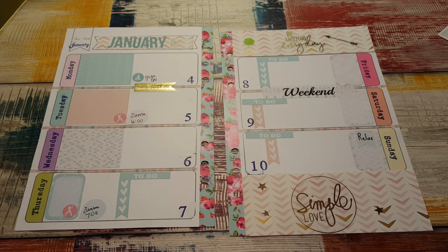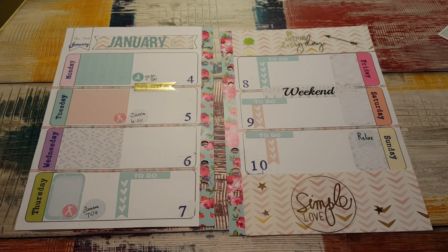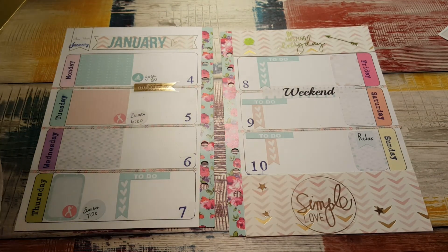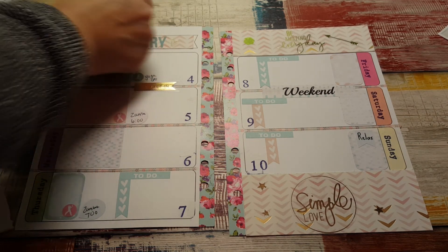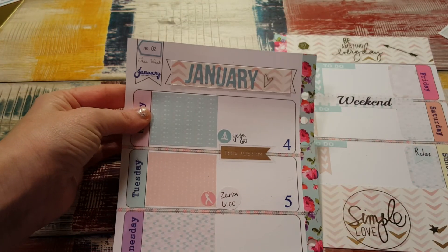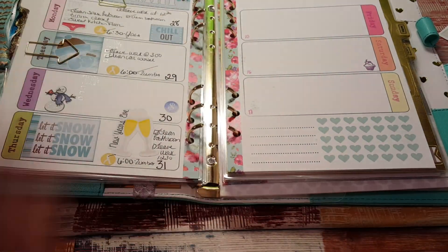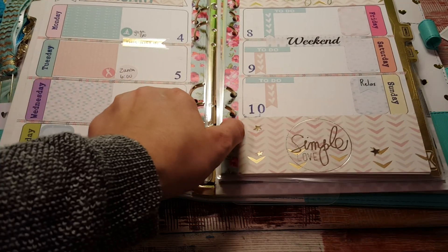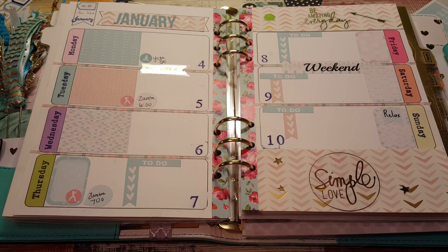All right, that is everything for my plan with me. I hope it wasn't too long and boring — I didn't do a lot but it is going to be a learning process. Oh, I know what I forgot — I have these little stickers that tell you what week it is, that I want to put at the top of every page. This one says week number two. So I'm going to put this back in my planner so you can see what it looks like. I think my next videos are going to be a flip through of this and my Color Crush — thanks again for watching, and I will see you again soon, bye bye!